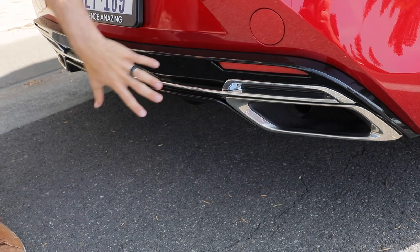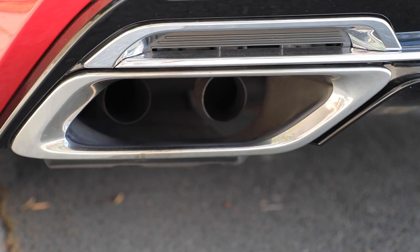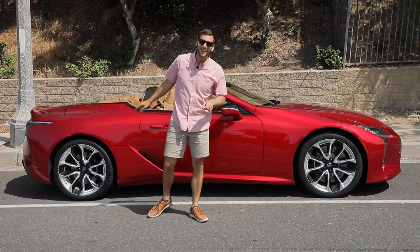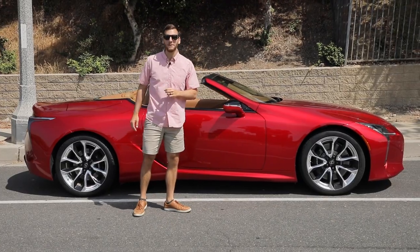Down low we have this blacked out diffuser with chrome finishers. It looks like split dual exhaust ports, but it's actually just two outlines with four pipes. From nose to tail, I think the LC 500 convertible is just gorgeous, especially in this eye-catching infrared paint.